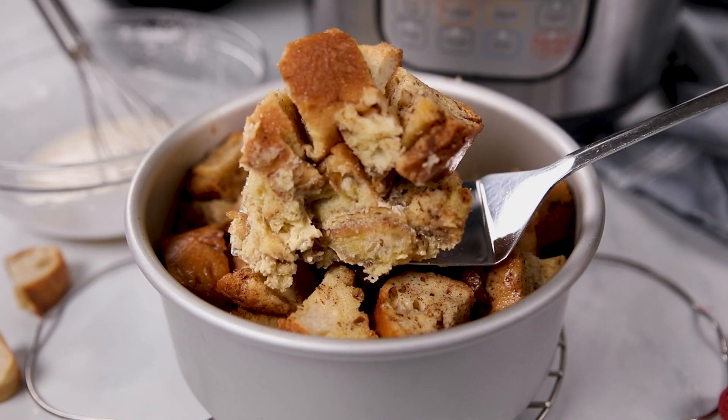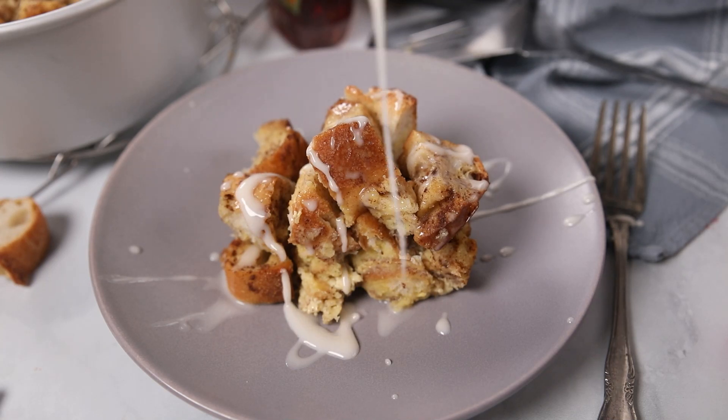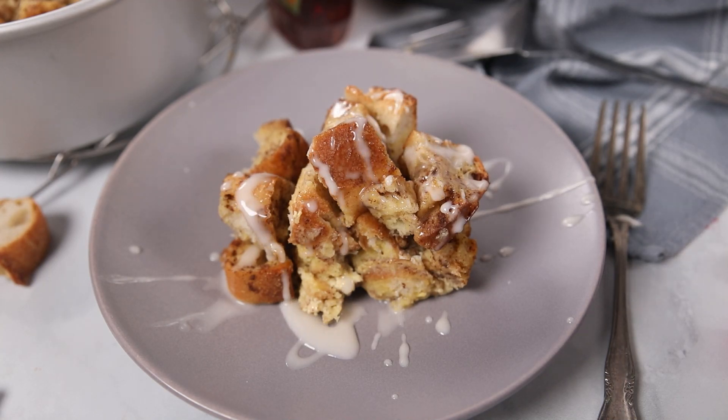Instant Pot French Toast Casserole features a maple custard and a light vanilla glaze, and is perfect for a brunch or a holiday breakfast. Hi mindful moms and dads, Kristin here. As someone who suffers from a chronic disease, I believe homemade is best, but it doesn't need to be complicated. Today I'm gonna share with you a request that you guys made for me.